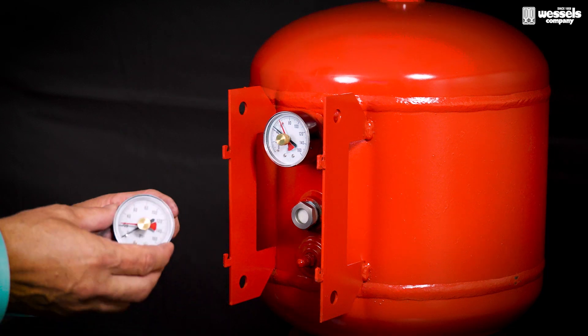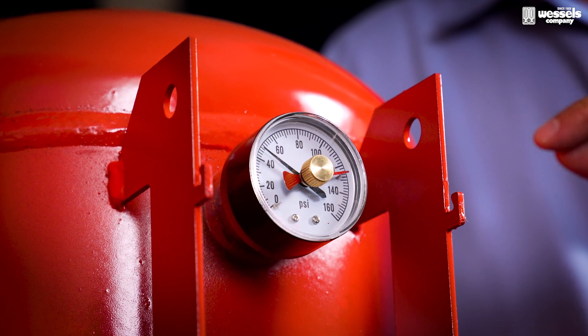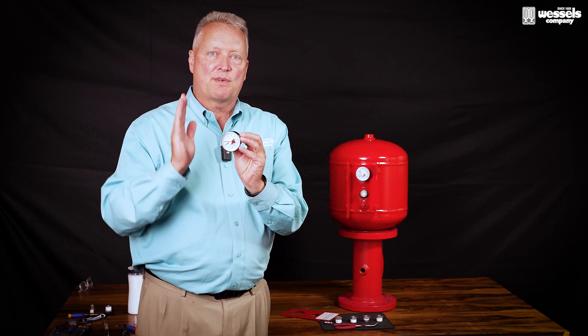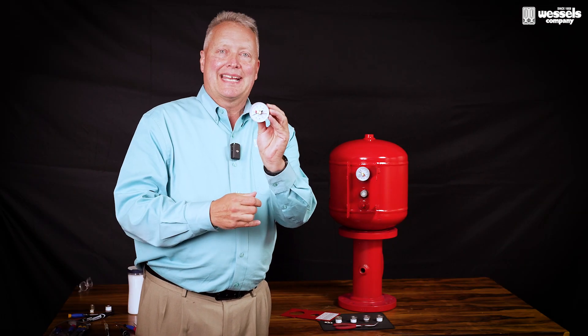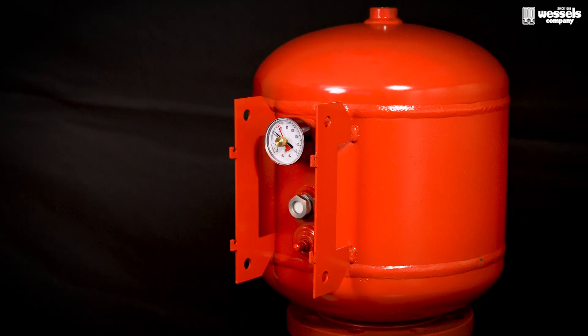In here you will see the pressure gauge, and the pressure gauge has two needles. The first needle is the black needle — that black needle will show the air charge pressure within the tank. Then there's a red follower needle. That red follower needle follows the black needle to the high pressure, and then as it retracts from that high pressure, it leaves the red needle in its place. So that's your first area for troubleshooting the tank — if that pressure goes up and pegs the pressure on the gauge itself, then we know that there's an issue.